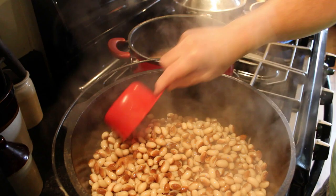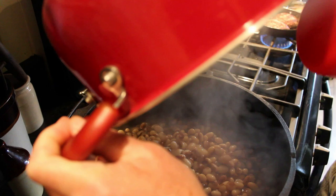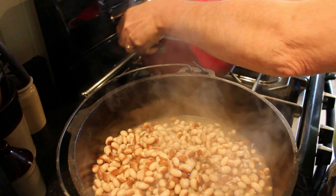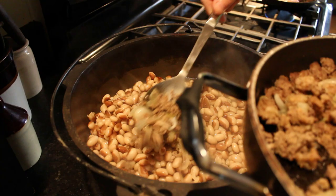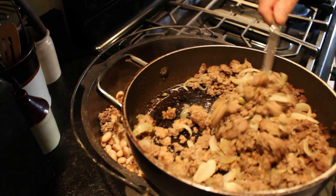We're also going to add some other stuff into our beans: some sausage — cooked Italian sausage — hamburger and onions. And they're going to be good. This is the hamburger and the sausage and the onions, and it's all been pre-cooked.